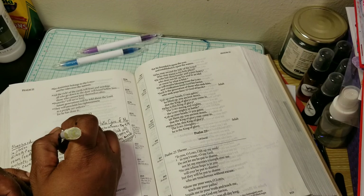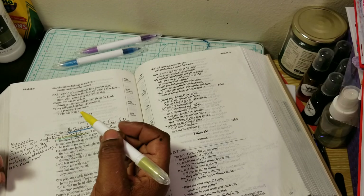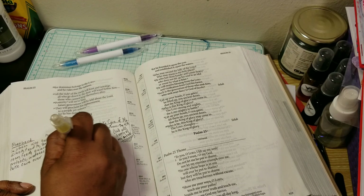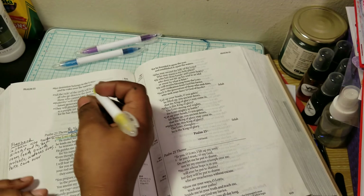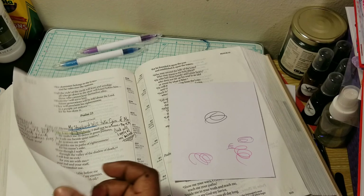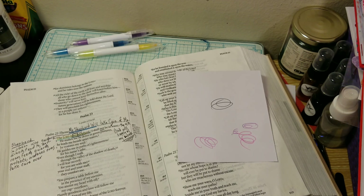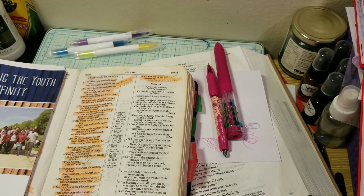Let me see how the highlighter works. 'The Lord is my shepherd.' He restores my soul — let me underline this. I wonder why is it doing that? That's weird. I hope it's not the paper. Let me try another Bible, because I found it really weird that it writes in here but not there. And that happened also with these two pens.